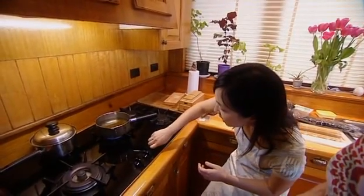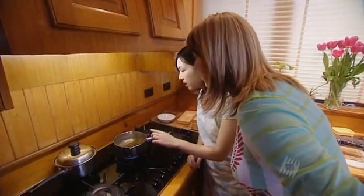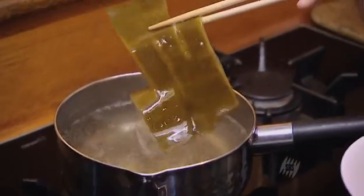Then we boil that on sort of medium heat. When you start seeing little bubbles come up from the side of the kombu, that's when it's ready for you to take the kombu out.